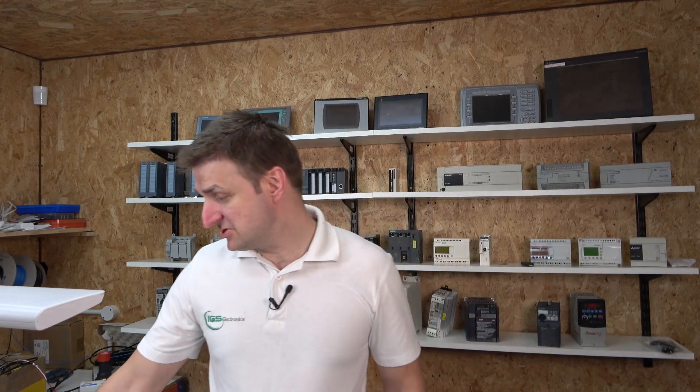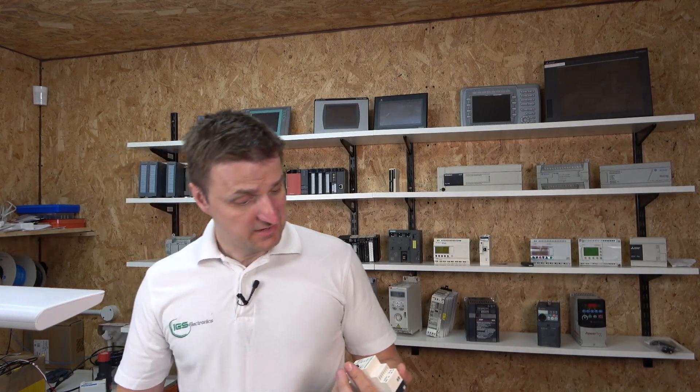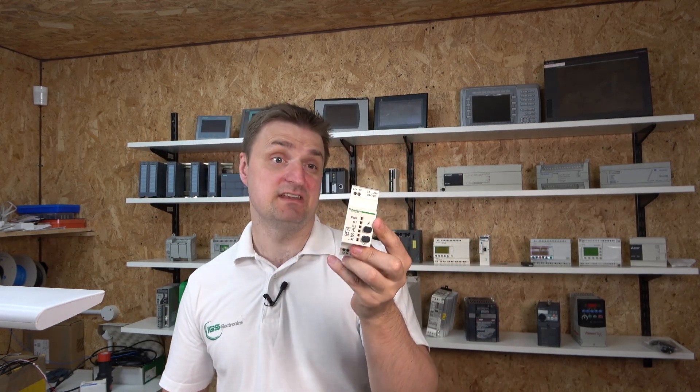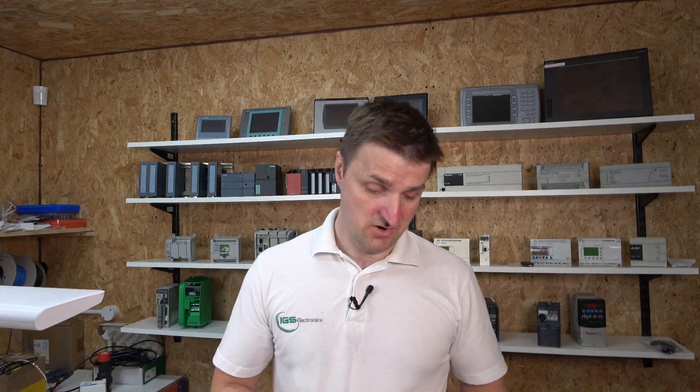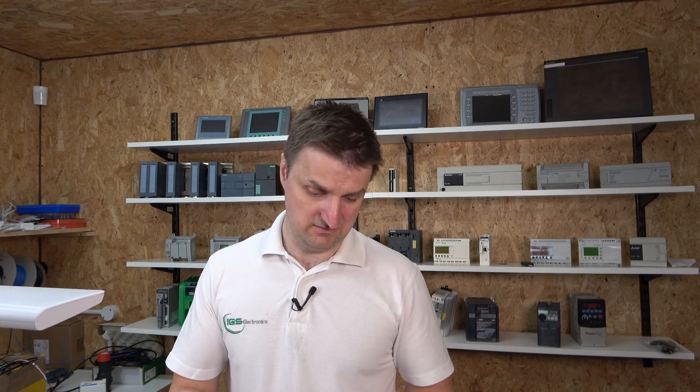Today we are going to be checking out Schneider's wireless button station. This unit has got two channels and it's able to accept signals from wireless buttons. When you push the button, it generates enough power to send the signal to the receiver to turn things on and off. It's especially useful for those who want a remote station while walking around and don't want a cable coming with them. It can latch things on, pulse things, and start and stop things. It's a pretty cool gadget.